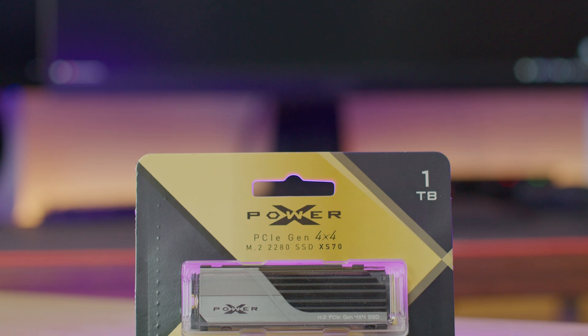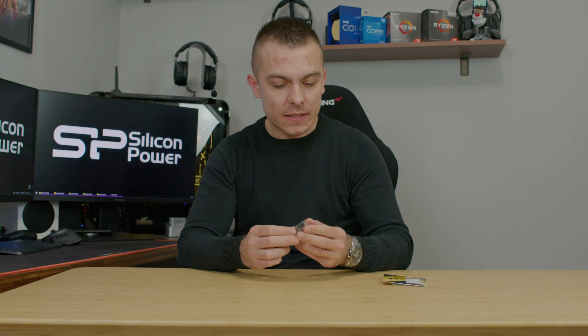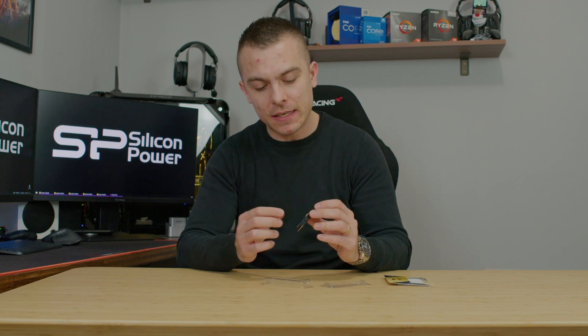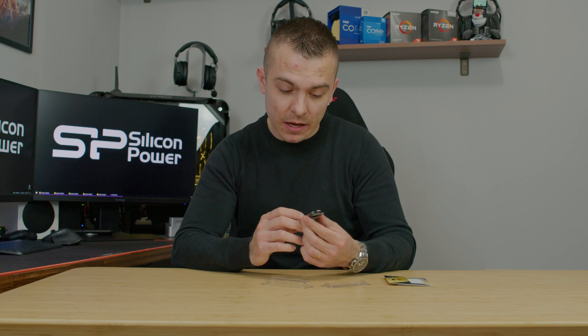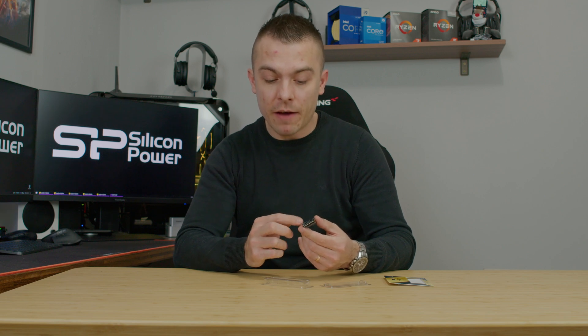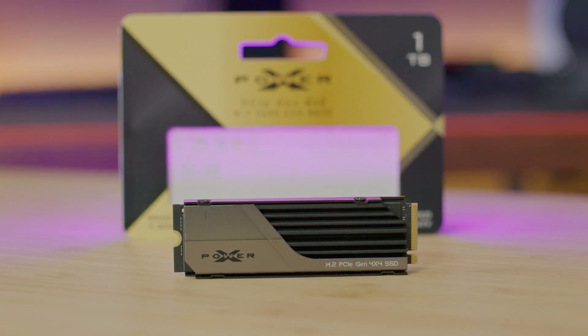Nevertheless, we have outstanding speeds and an outstanding competitor to other M.2 SSDs. Since it's one terabyte it's single-sided, and the passive heatsink is made out of aluminum alloy, cooling down the SSD by 40 percent. The heatsink looks nice — you have an XPower logo on the left side, and on the right side the full name with M.2 PCIe Gen 4x4 SSD.